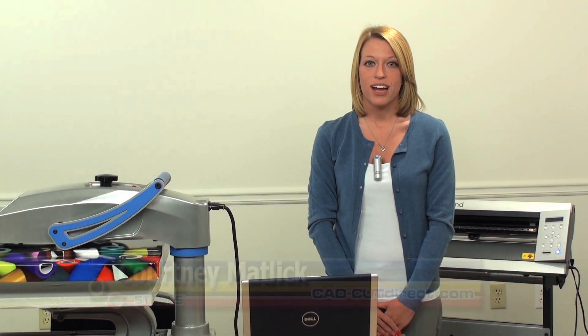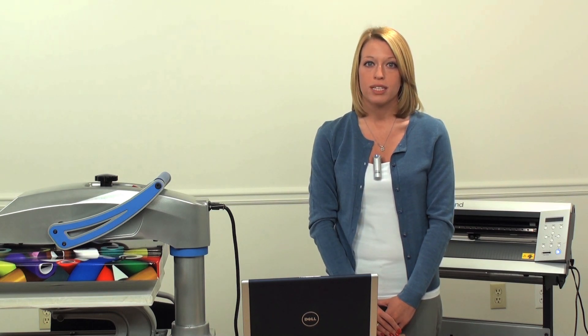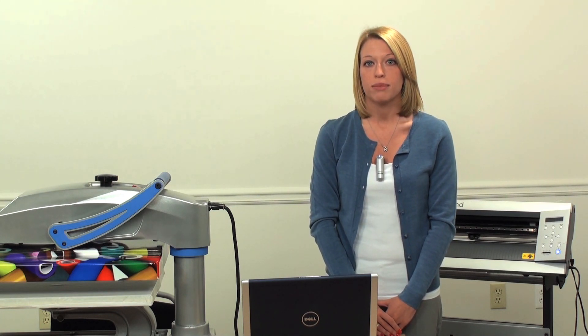I'm Courtney Matlick with Stahl's CADCUT Direct. Have you been looking for a material that breathes like the fabric that it adheres to? Then look no further than CADCUT Airflow. Airflow is ideal for your athletic jerseys and uniforms because the tiny mesh-like holes in the material itself give it better breathability.